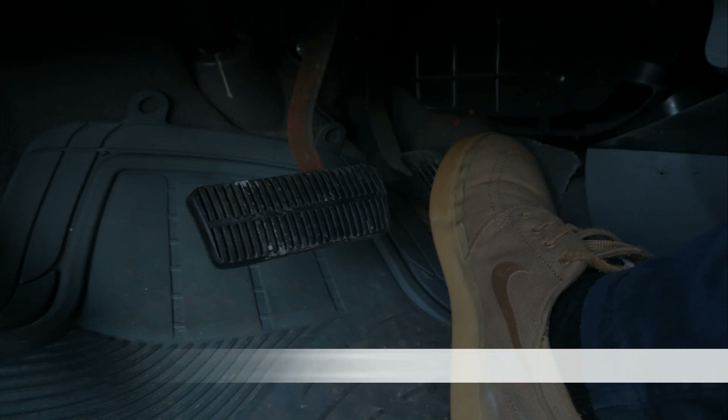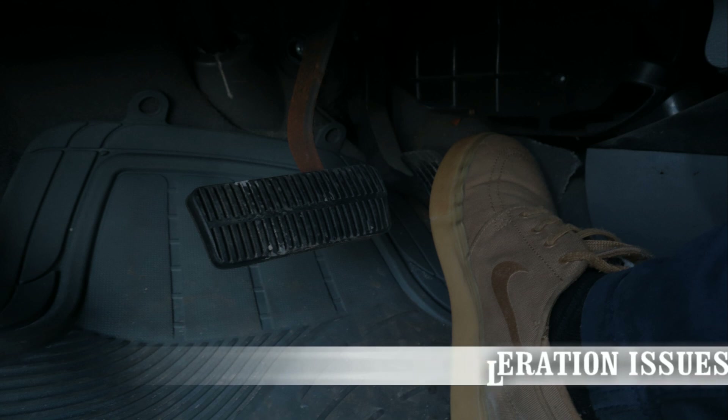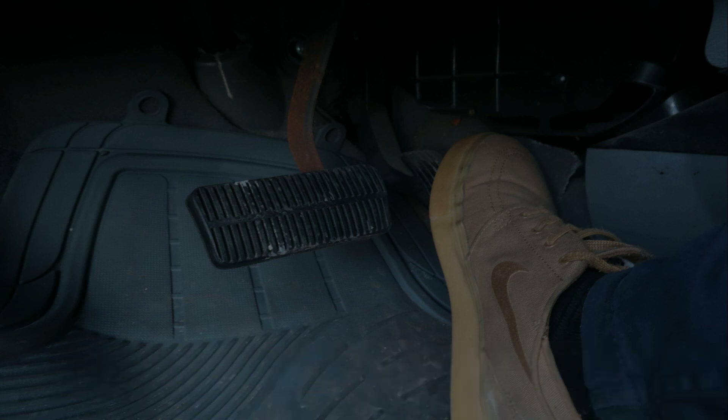The third symptom would be having acceleration issues. When the vehicle speed increases, there needs to be changes to the spark and fuel timing. If the rotations are not being measured by the sensor, then it makes sense why the car doesn't run fluently when accelerating.